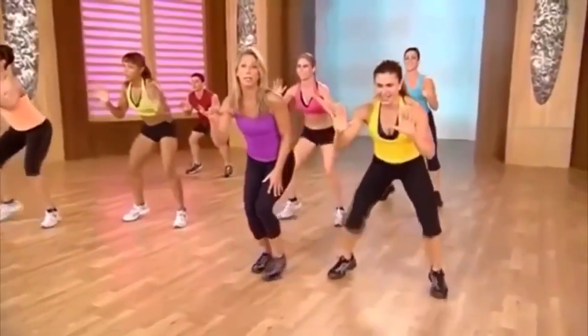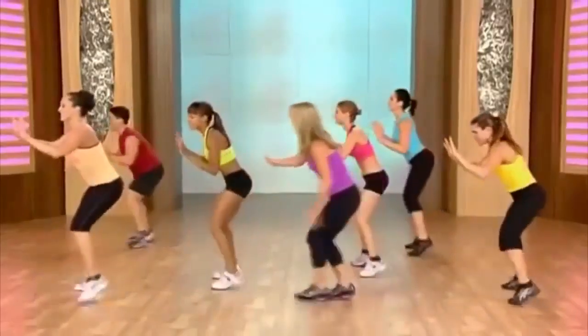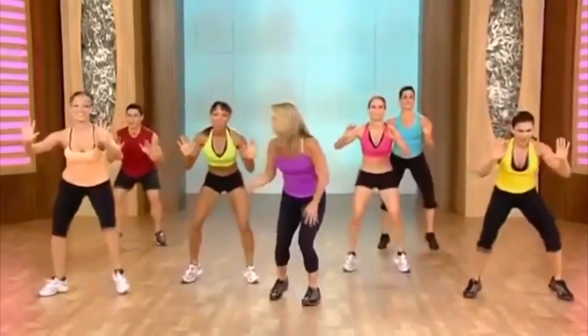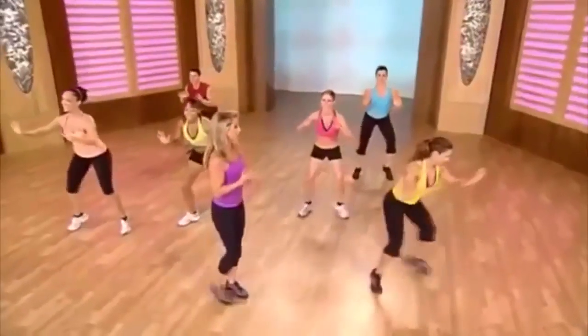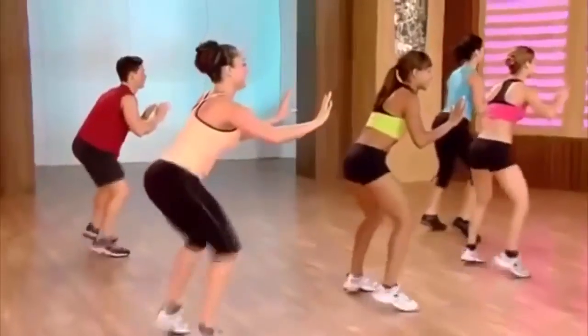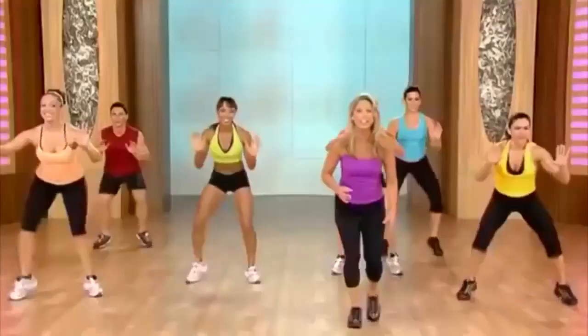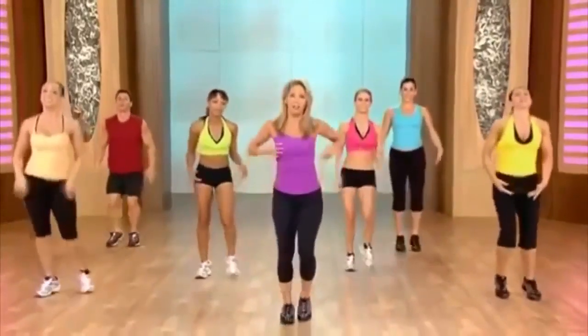Now here's our quick burn — come on, burn the fat. Tone and tighten up those legs, really quickly. Stomach is in, back is strong. You guys are awesome — keep it up at home. Quick feet, quick feet. Shake it out, good work.